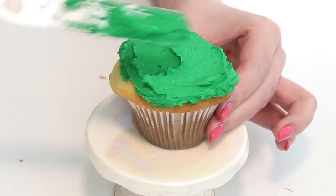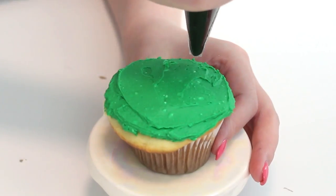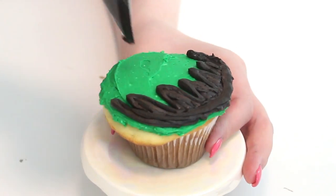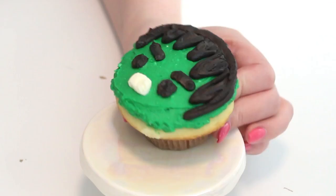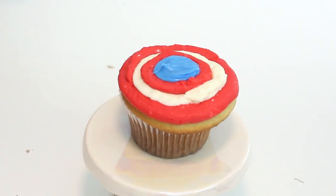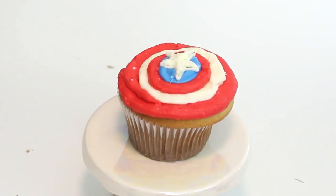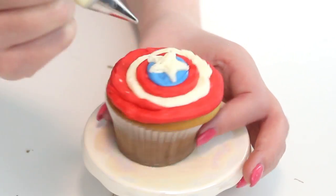Let's get started. First we're going to make the Hulk. All you need is some green buttercream to make his face, and I got some black buttercream, popped it into a piping bag fitted with a round piping tip, and just made his hair, his eyes, his eyebrows, and then used some white buttercream for his mouth. Then to make the Captain America cupcake — this was so easy — I just piped some red, white, and blue buttercream into piping bags fitted with round piping tips, and piped the rings directly onto the cupcake, and then drew a star with some white buttercream.